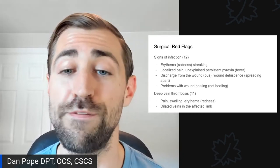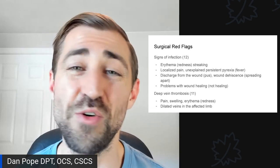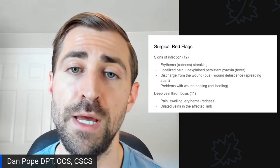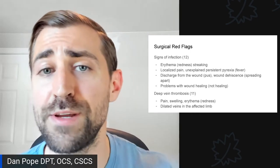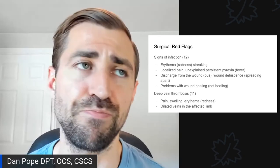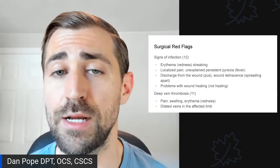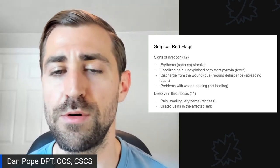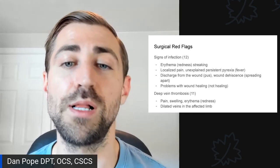Unfortunately, you also have to be on the lookout for any sort of blood clot — deep vein thrombosis. This could present as pain, swelling, or redness — all of which will already be present after surgery, so look for anything out of proportion to what you'd normally expect. You may also see dilated veins in the affected limb. If the ankles are getting really swollen, that's not a good sign — refer right away. I treat a ton of hip scope patients and have seen two blood clots over the course of my career. If you suspect a blood clot, definitely refer out immediately.